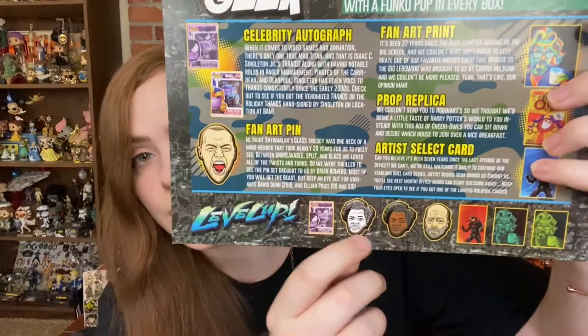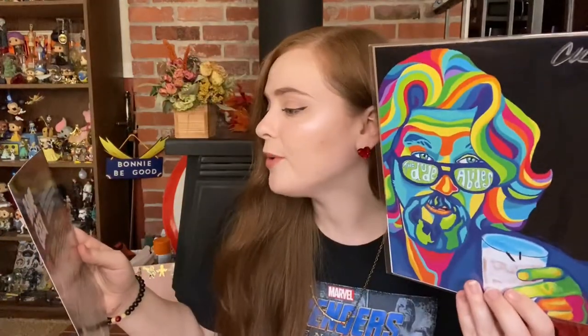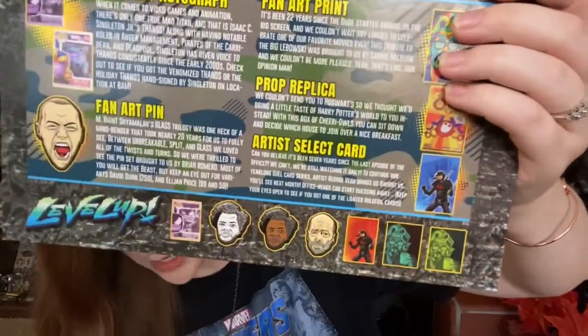It is still random to me that it's a holiday Thanos, but I assume they got it because it was the most readily available or cheapest Thanos Funko Pop. Our fan art pin was done by Brian Romero, and looking at the recap sheet there are variants — two Samuel L. Jackson ones and a Bruce Willis — but I'm happy with mine because I'm a James McAvoy fan. The fan art print was done by Carrie Milburn — that is fantastic. There are more color variants too: two different shades of green instead of this colorful one, and I really like this colorful one.